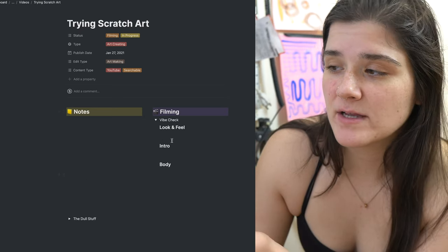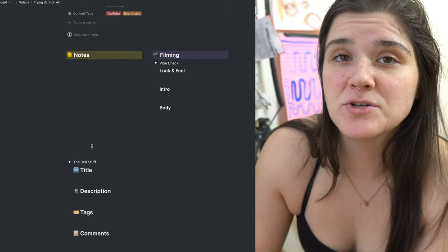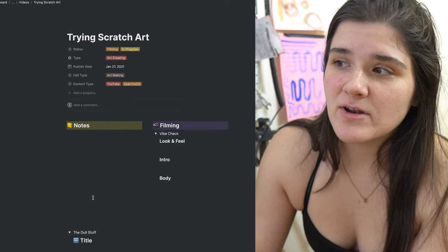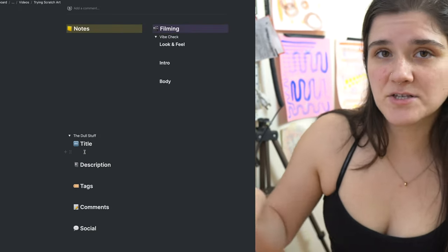The template basically shows notes, filming, the dull stuff, and vibe check. The dull stuff is title, description, tags, and comments. If I'm workshopping titles, I'll check how they perform on TubeBuddy with the search engine and try a couple things. I don't really put the description and tags into Notion — I usually just put those directly into the video — but if I reach a point where I'm working with an editor or assistant, this setup is a lot easier so I can just pass that information off to them and they're totally clicked in.